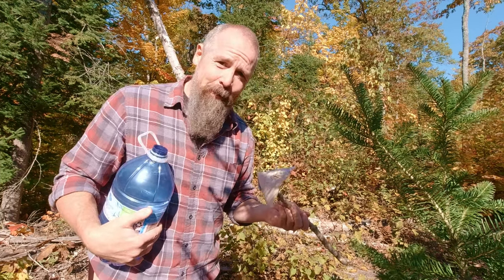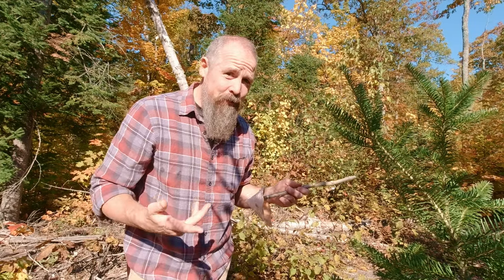So there you have it friends — no need to bring utensils into the woods. All you need is a knife. I hope that blessed you and that this is some information you could use. God bless you and your families, have a blessed day.